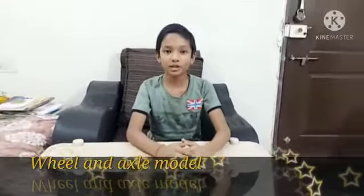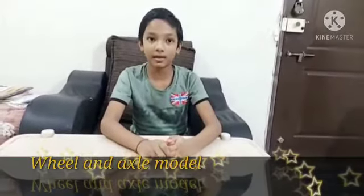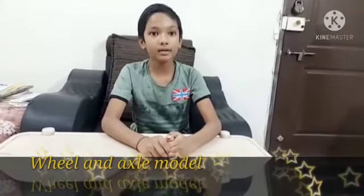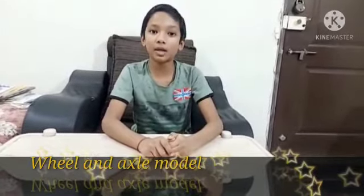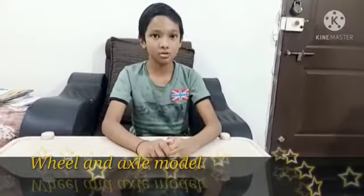Hello everyone, my name is Saif Shig and today I am going to tell you how to make a wheel and axle model. A wheel attached to a rod is called a wheel and axle arrangement, and it is found in many machines and in vehicles too.